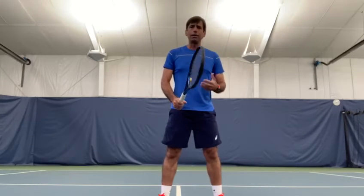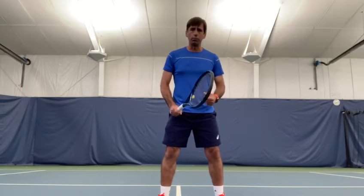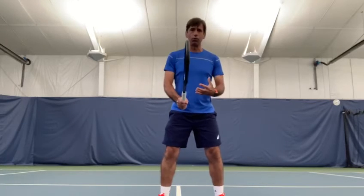The other thing that is very important when you play the net is the attitude. When you go to the net, go there to win the point — you need to be aggressive with your movement.